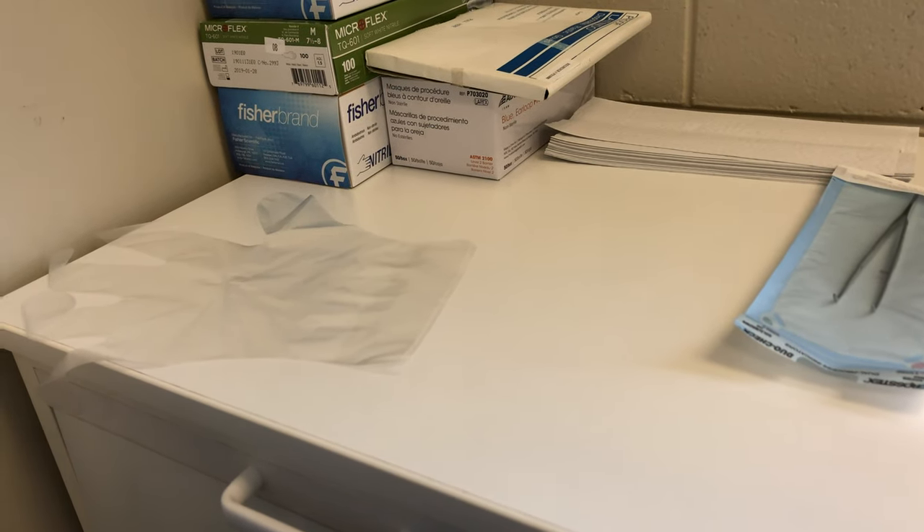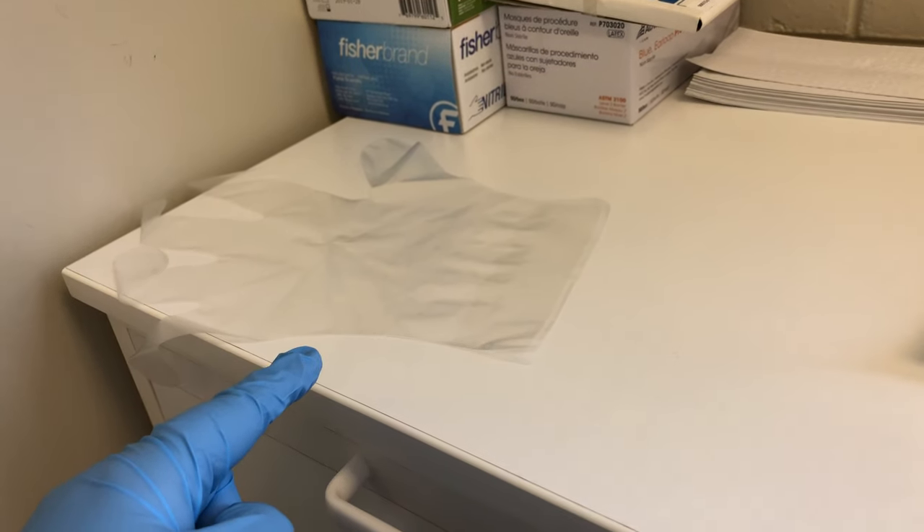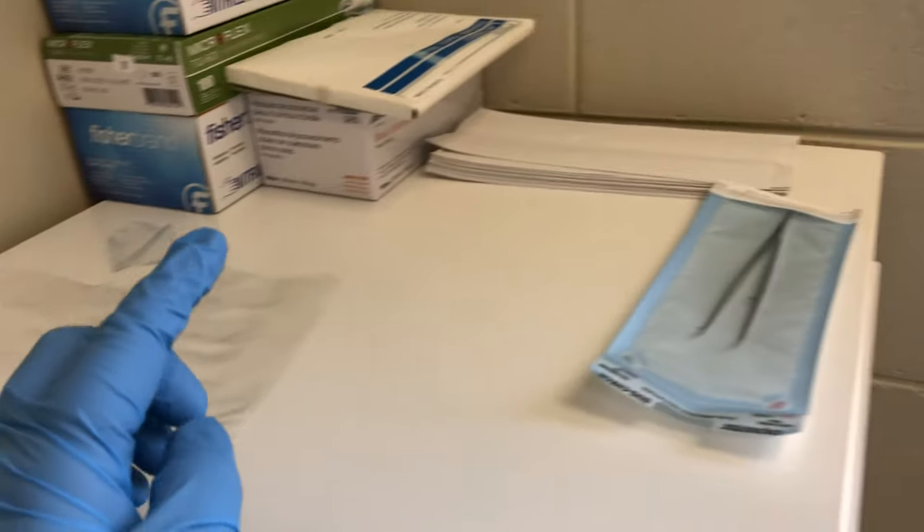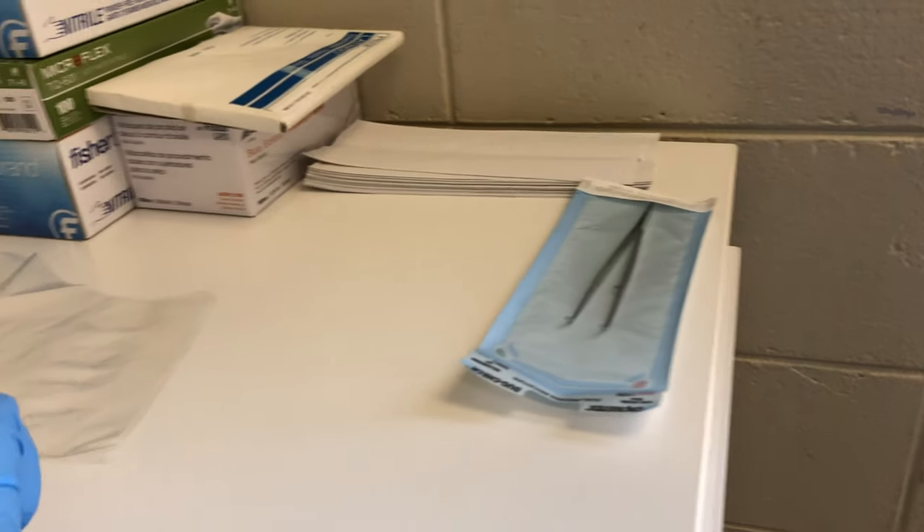The better options are to use an overglove — though some offices don't like purchasing these as it's an added cost — or you could use a sterile cotton pliers.